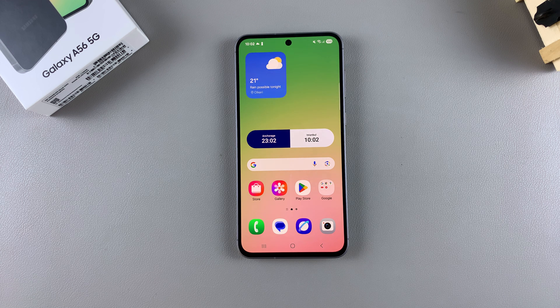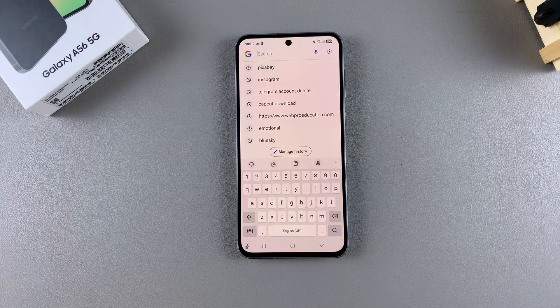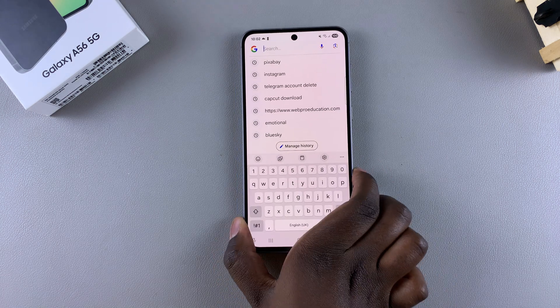In this video you'll learn how to change the keyboard size on your Samsung Galaxy A56. If you want to make the keyboard on your phone bigger or smaller, then this is what you need to do.